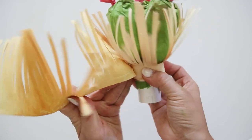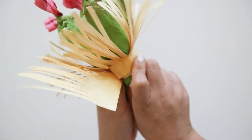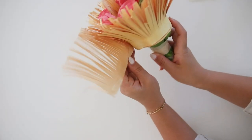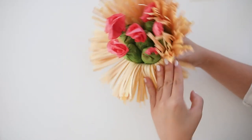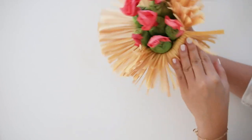I glued about 6 of these pieces, but if you would like it to be more full, you could make more or less depending on how full you want it to look. Then I slightly creased the fringes down and fluffed the edges by curling it in. Just try to add some shape to these fringes.